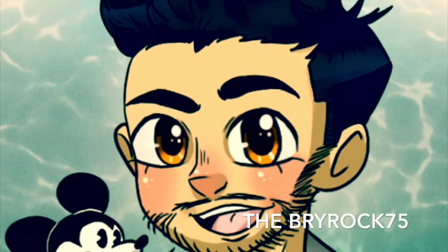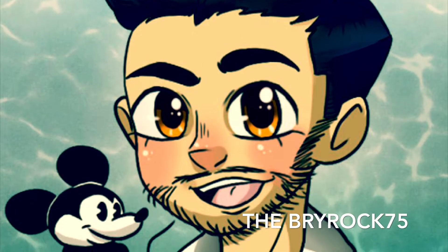Hello everybody and welcome back to the Briarock 75. I'm Brian Lee and today we have another very first on this channel. I am Brian Lee and today we have something new again. I love doing something new for you guys and I'm really excited about this one because I honestly had just never thought about it.